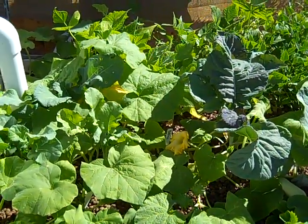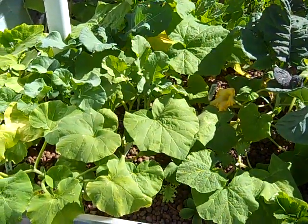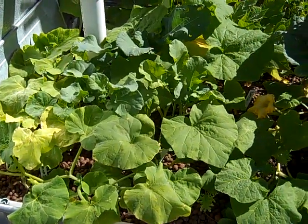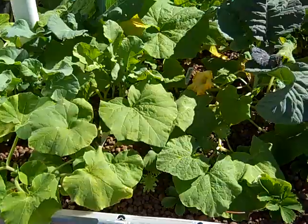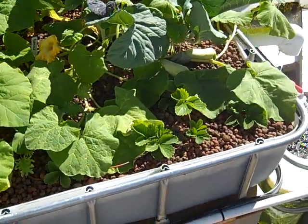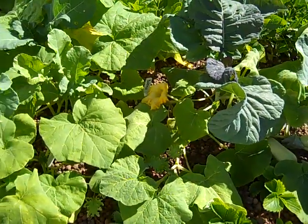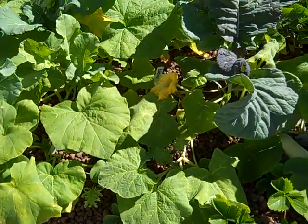I was recently asked for an update as to what's been going on with the aquaponics system. As you can see, we've had considerable growth in this particular grow bed here. Squash really seemed to like the system a lot. We do have some strawberries in here, and a whole bunch of stuff — this is basically just a big hodgepodge, more or less an experiment to see what's going to grow well in here and what's not.